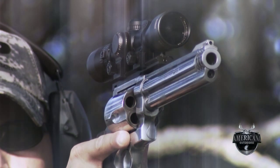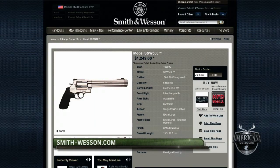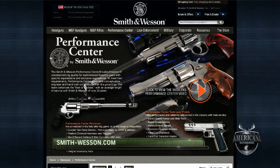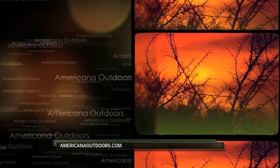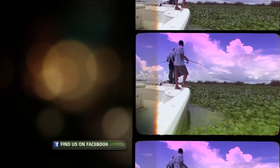Thanks, Matt. If you'd like to learn more about any of the models discussed in this show, we encourage you to get online and check out smith-wesson.com. Keep up with the latest in the outdoors at Americana Outdoors — your source for the best in news, tips, and industry innovations. If you're on Facebook, give us a like. We'll see you next week — we're always giving away free gear. Thanks for watching Americana Outdoors.